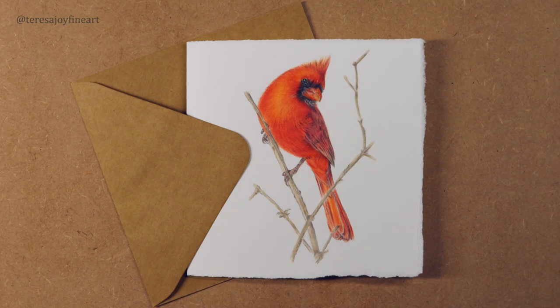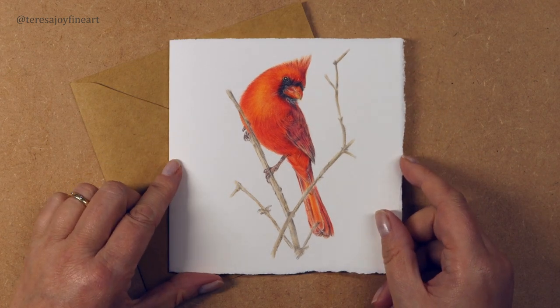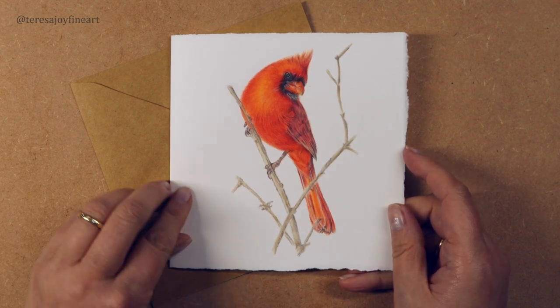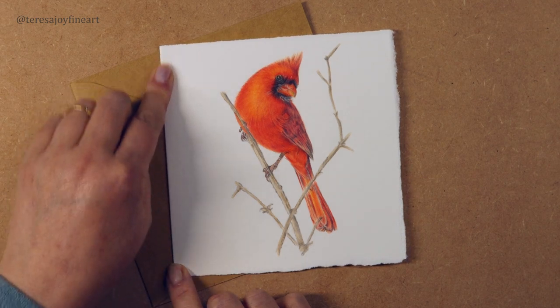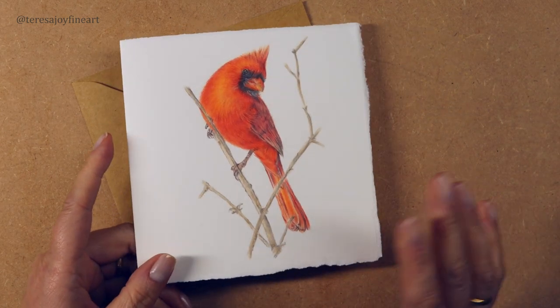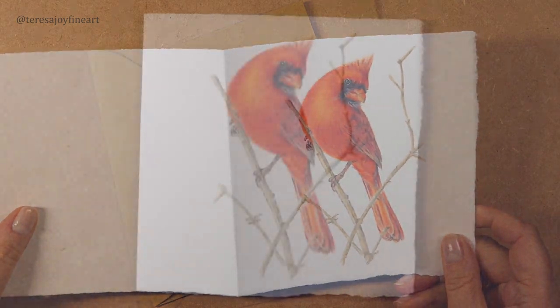Hello and welcome to another part of the tutorial. I'm drawing this male red cardinal on watercolor paper with colored pencils. I've listed the materials used in the description, so you'll find all the pencils and materials used down there. The line drawing — if you don't want to draw your own cardinal — you'll find it over on my Patreon site. I hope you enjoy this part of the tutorial, and let's get started.